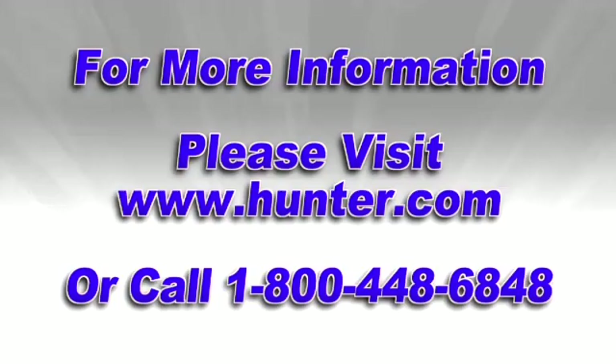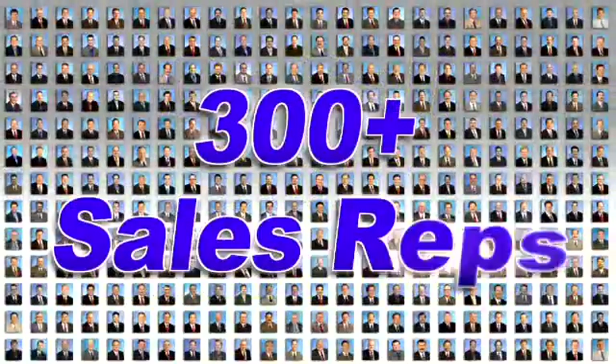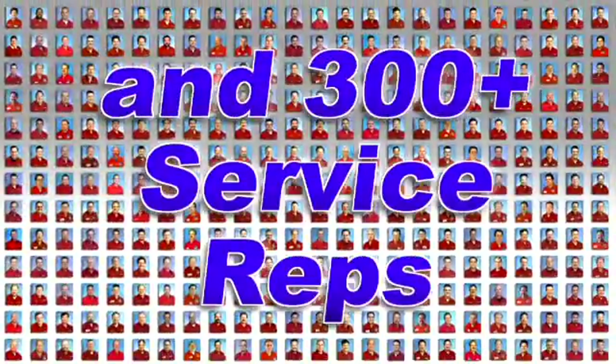For additional road force training or training on other features of Hunter's Road Force Balancing System, contact your Hunter representative. To find your local rep, go to our website at www.hunter.com. Thank you.